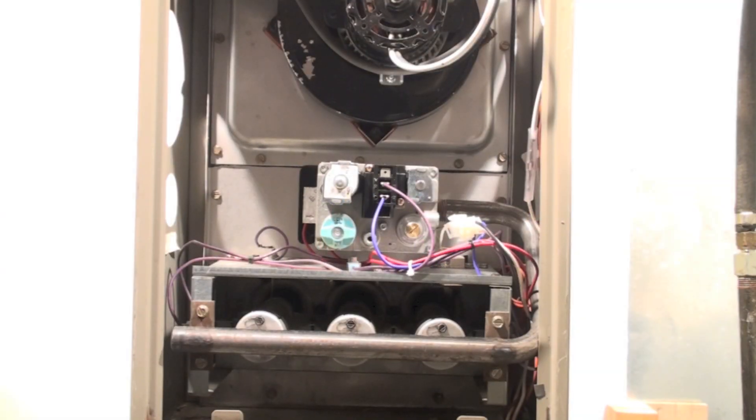This is a short video on how to tell if your gas furnace has a pilot light. Most gas furnaces haven't had pilot lights for about 20 years, but some of the older ones still have them, and there are a few new ones that still have them too. Let's take a look.